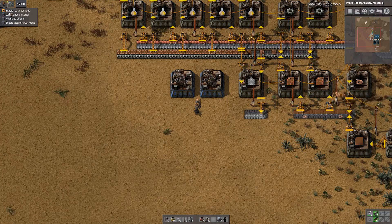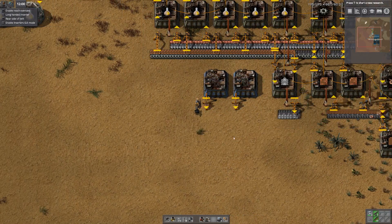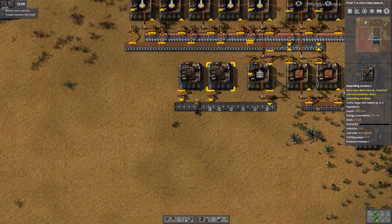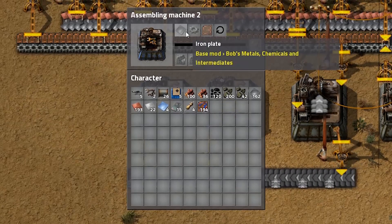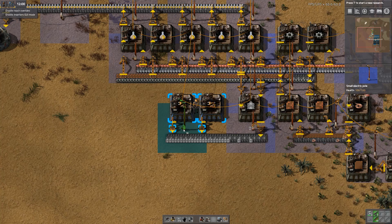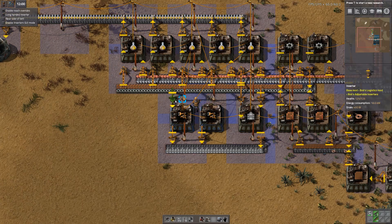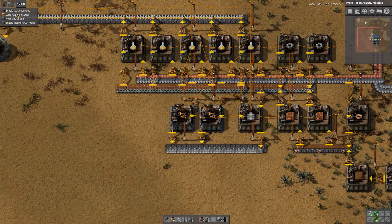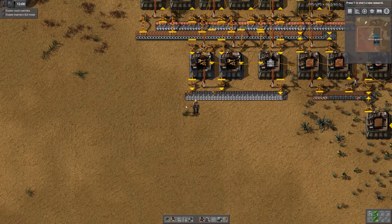I'm going to use a near-side-of-belt inserter to place the output from these two machines on the near side, where the transport belts go on the far side. These are going to be producing inserters. An inserter requires 3 ingredients and therefore cannot be built in Assembling Machine 1 — we also need power. These are going to run two inputs: one a long-handed inserter which will take iron and copper plates off that belt, and a standard reach inserter to take circuits and gears off the other belt. Then it's going to output and place on the near side of the belt here.